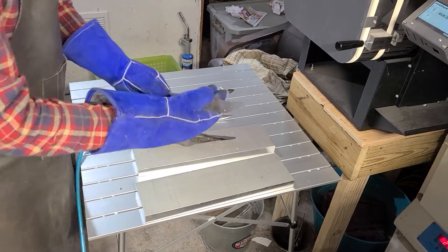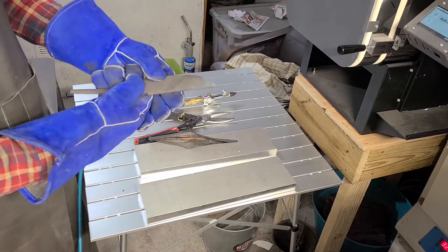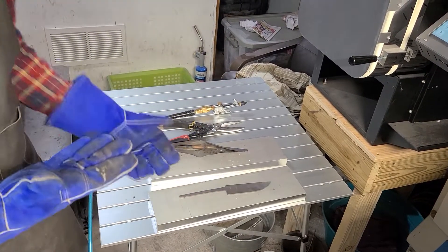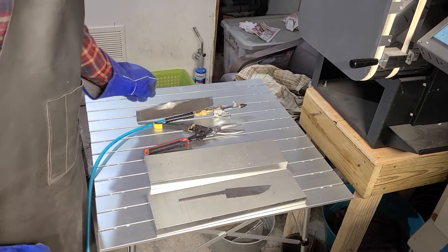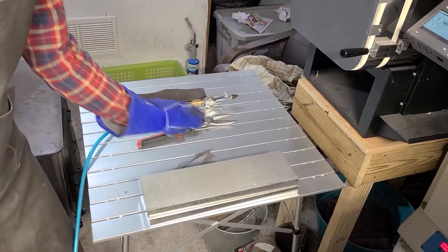That came out really clean actually. That's just the paper right there that leaves a little bit of ash. It's still a bit hot — that's probably about 800 degrees. Let me put this on it and cool it down a bit more.